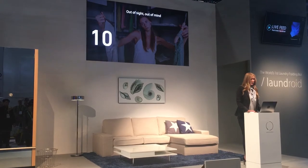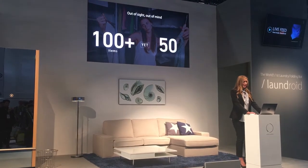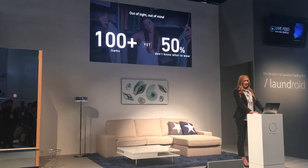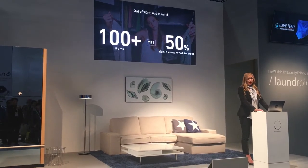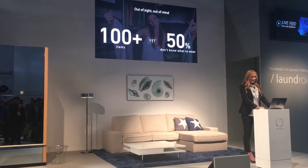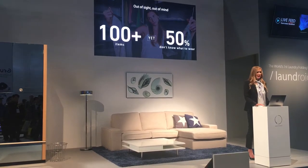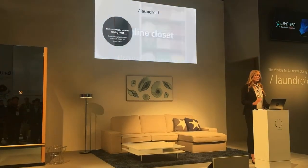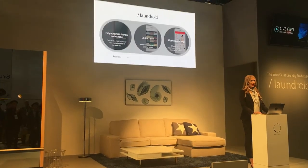We also spend a lot of time wondering what to wear. The average American has over 100 items in their closet, and yet still a lot of people can't decide what to wear every day. In order to solve these problems, we developed Laundroid.